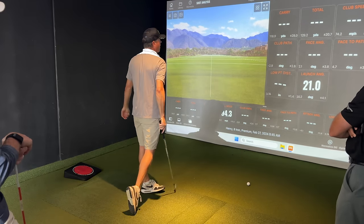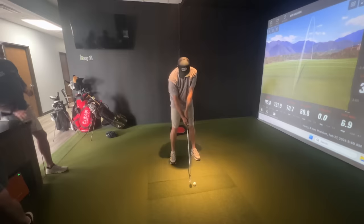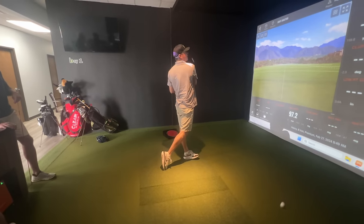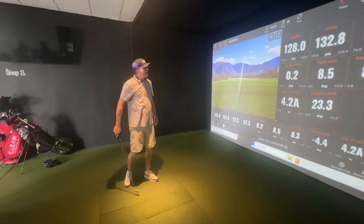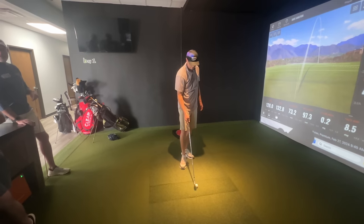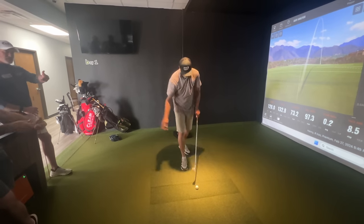Right side stayed high longer that time. Better. Much better. That's pretty good. That's really good. And then it's just the next piece — needs a little draw, baby.